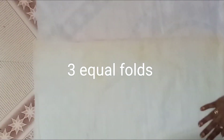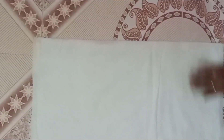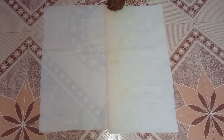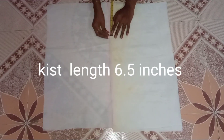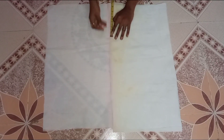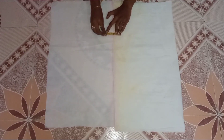Now, the right side is the same cloth. Now we have 4 folds. After 6 inches, we have a mark chest. Now we have 4 folds. Now we have a mark chest.